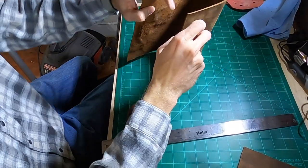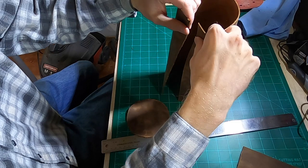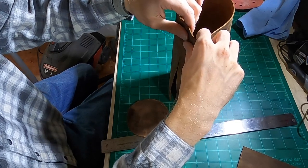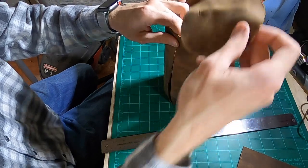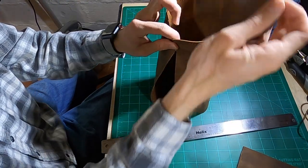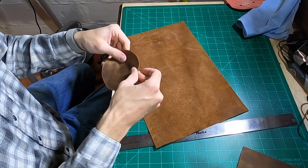Here I am just testing to make sure that the cylinder was actually going to work. Once I was satisfied that the length of the cylinder tube matched the cylinder top, I could break out my stitching chisels and get to that.